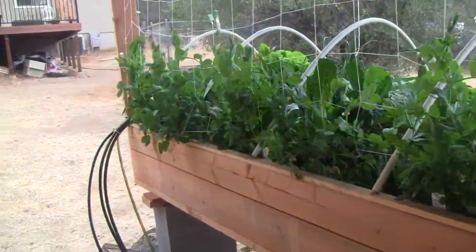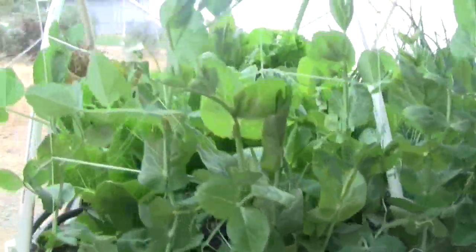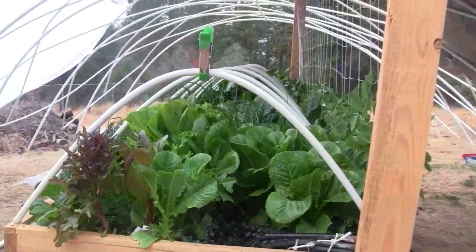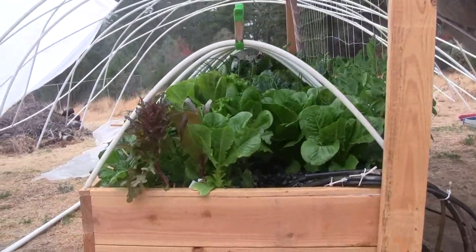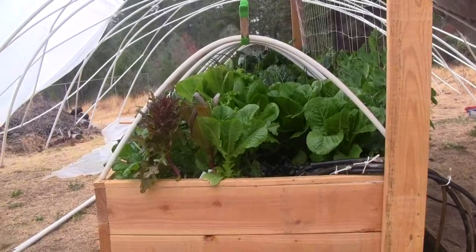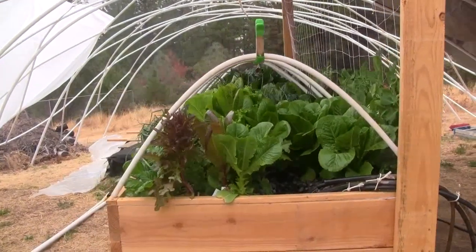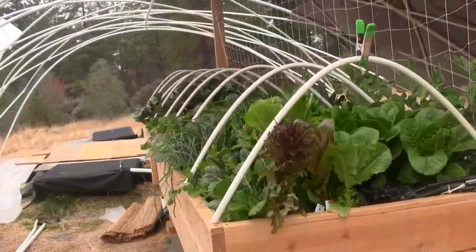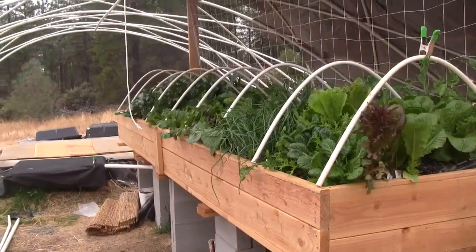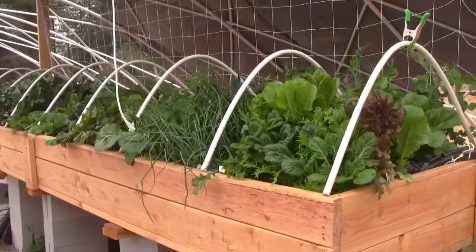We are getting ready to get the covering for the greenhouse. Everything is going great, so I'm going to harvest another big bin of produce to take home today. Progress on the 4x16 aquaponics table — five weeks after planting starts, and two weeks after putting the fish in.